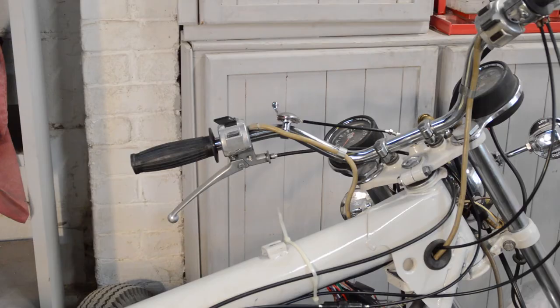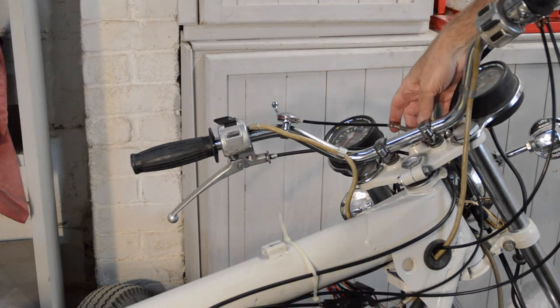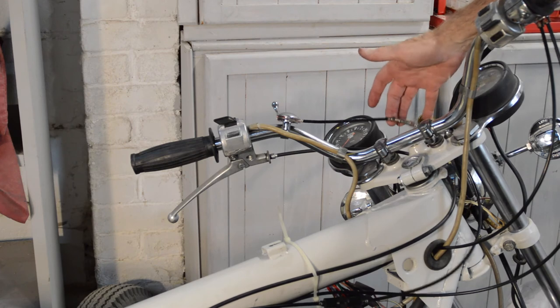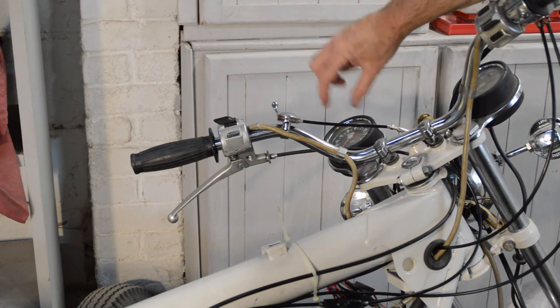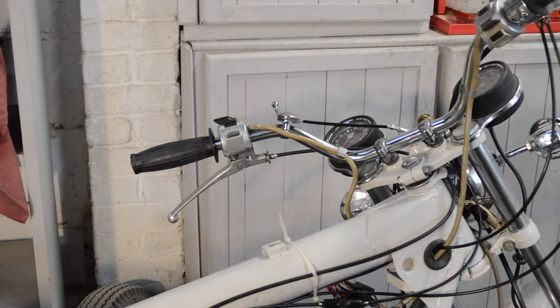I've moved the choke to the left bar - it was originally on the right bar and I'll have to check if that's correct - but I just prefer it on that side. I think it's easier without interfering with the throttle hand. It's also slightly better in this case because the cable is about that much longer than the original one, which would have made routing it around the other way more awkward. There we go - all new cables, everything seems to be working, though the choke seems to be working back-to-front for my liking. Carbs are fitted.